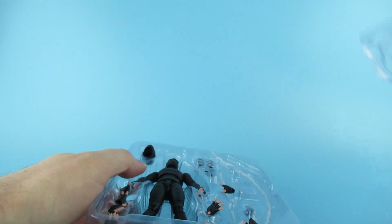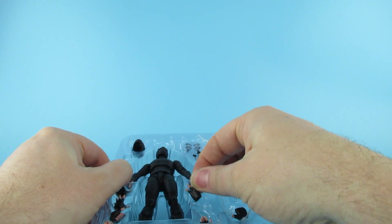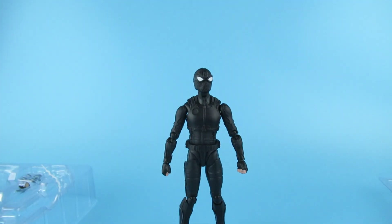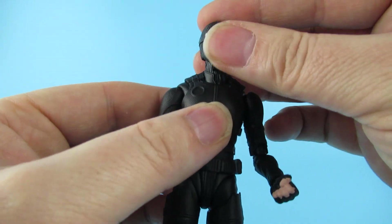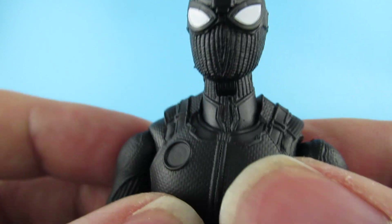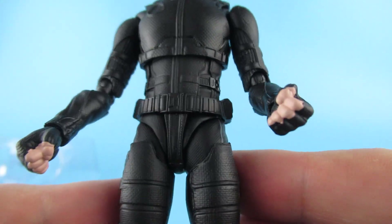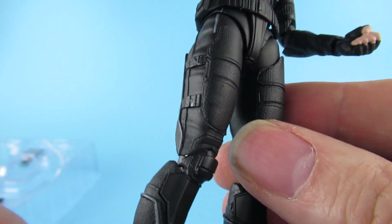Plugging in the hands - there we go. Lift him out and oh look at that - he's a stander straight out of the box, fantastic! Extreme close-up - the knitted pattern on his cowl is quite nice.